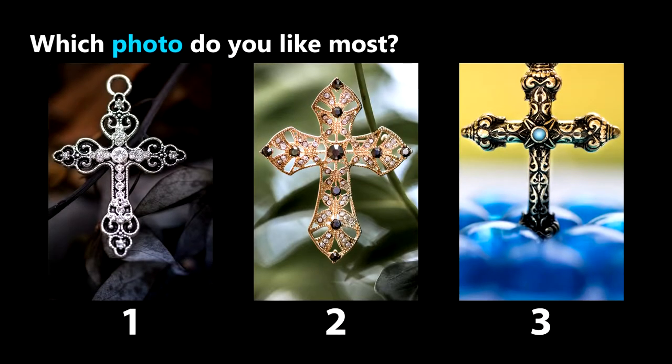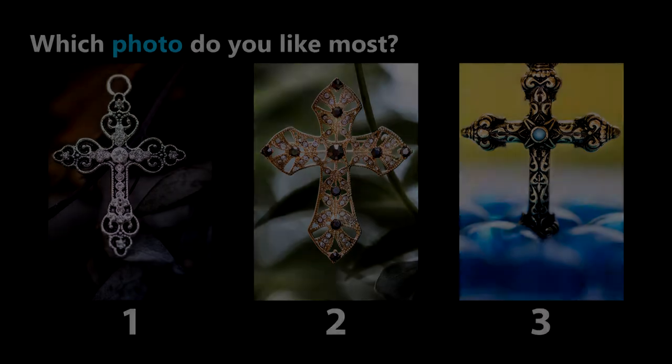Alright, there you have it — a fun way to practice macro product photography. Vote for your favorite by clicking the poll at the top right corner, or leave a comment below.